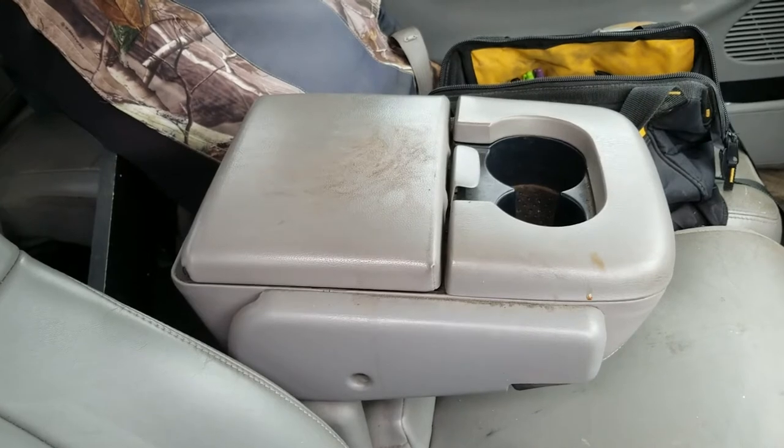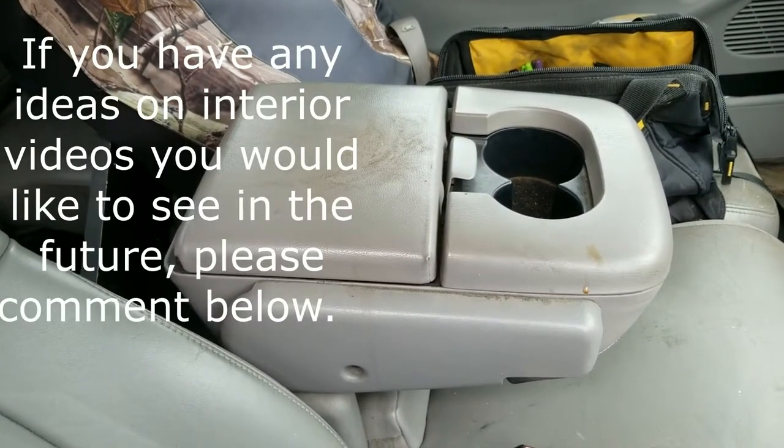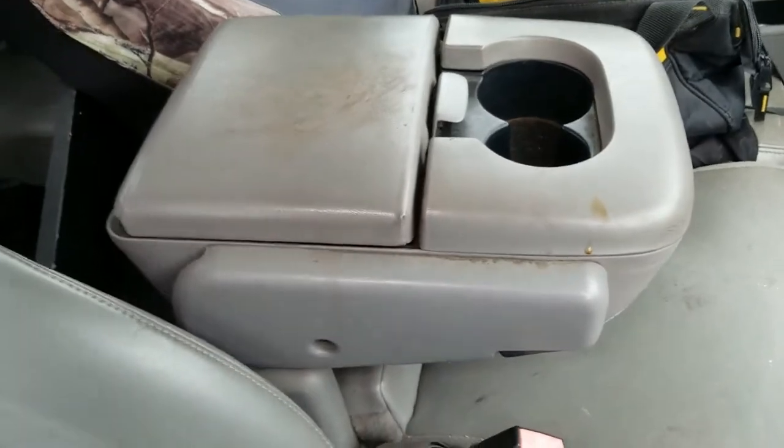Alright, 97-03 F-150, F-250 — yeah, they got the same interior — F-250, F-350: full center console removal.